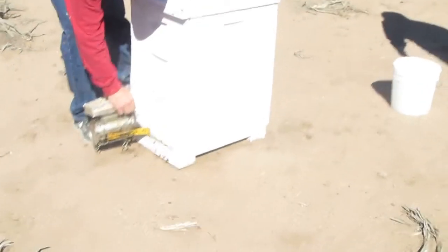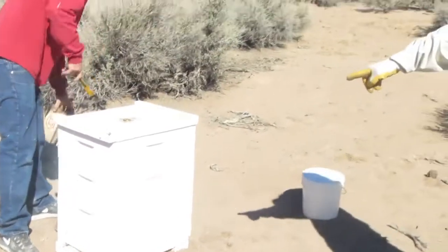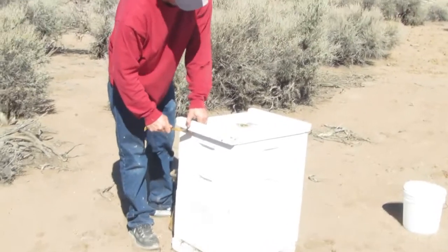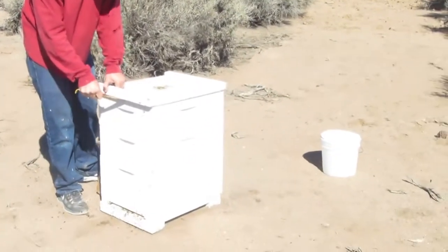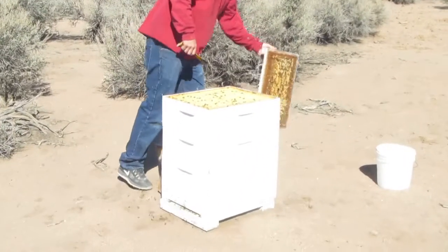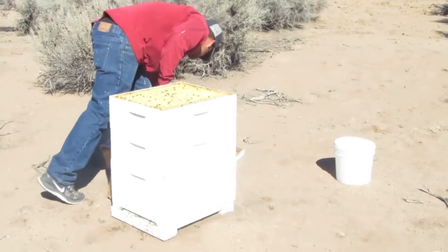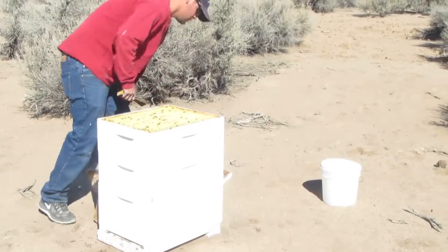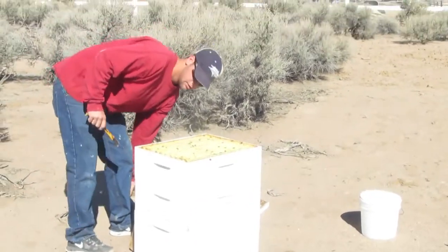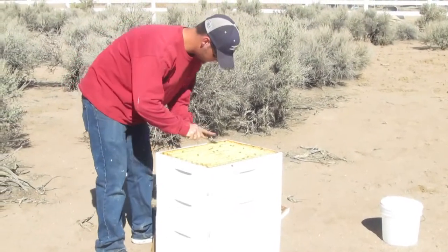The other thing that I found out, which was kind of cool, is that the lower box — the bigger box — and then the next one above it, that becomes the hive, and then that stays. The third one up is where they collect all the honey. After the hive is really established and been there, it'll take both of those two boxes to keep them supplied, and then the third one on top is just to collect honey.